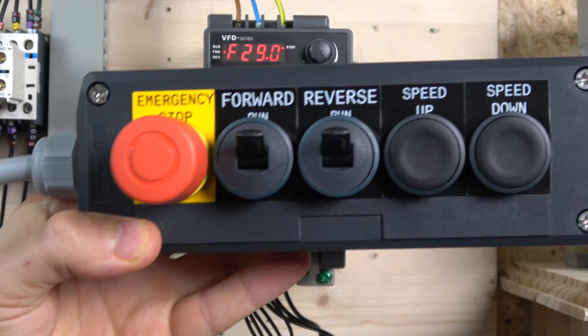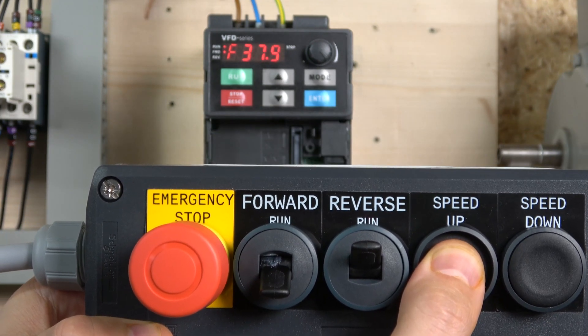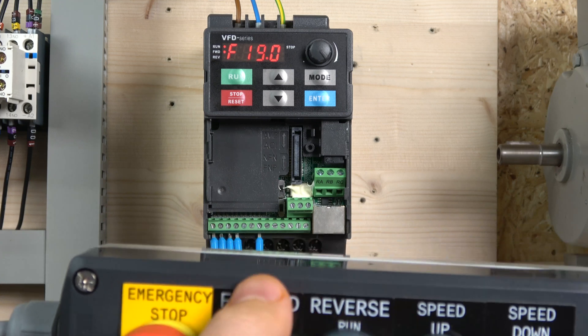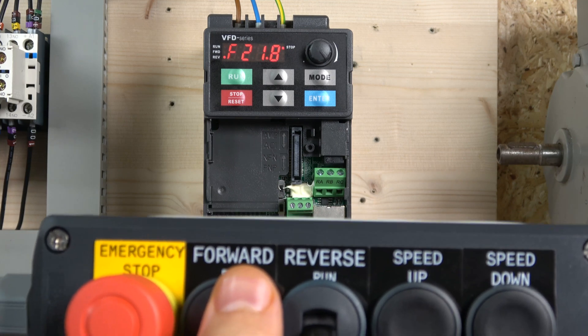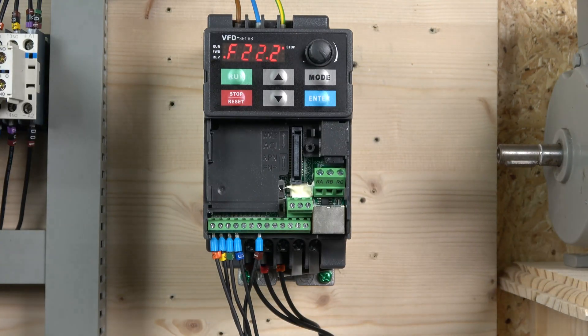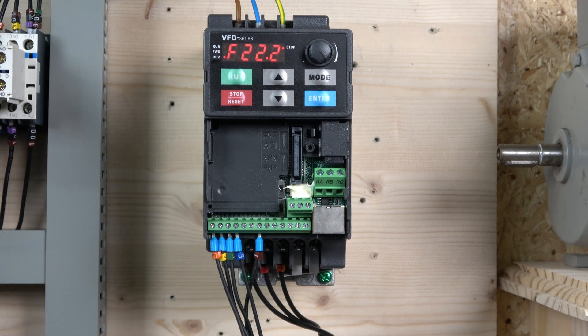Let me put the cover on and show you how that works. The cover is on. First, let's put it in forward run and press the button — as you can see, speed goes slowly up. The longer you hold, the faster it goes up, and the same going down — the longer you hold, the faster it goes down. You can also do reverse, and as you can see, the forward and reverse lock each other out if you try to operate them at the same time.